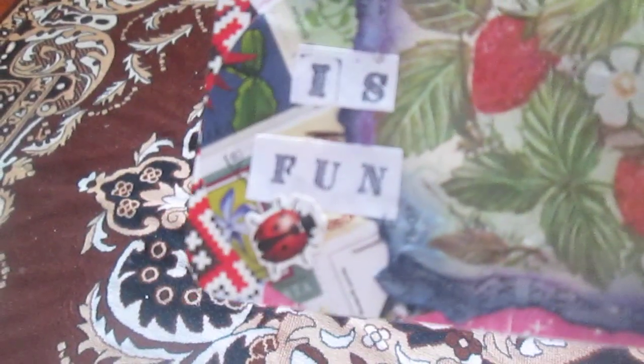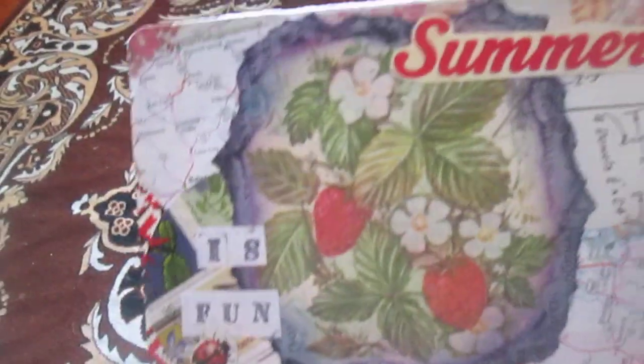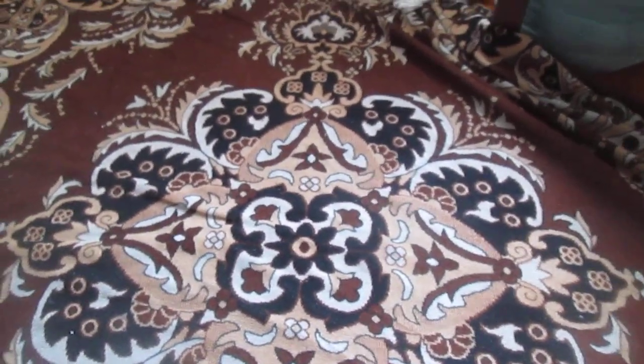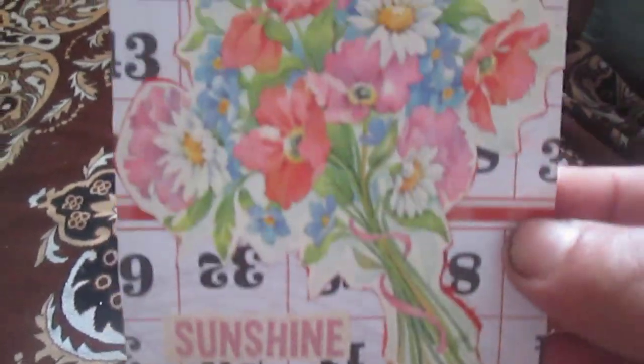Some of these elements are from happy mail — some summer ephemera. I fussy cut the word 'summer' from a fragment and added 'stamping is fun,' so it reads 'summer is fun.' Here you can also see ladybugs from a school notebook cover. So this is my 'summer is fun' index card.